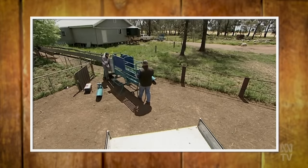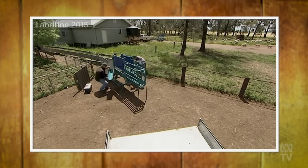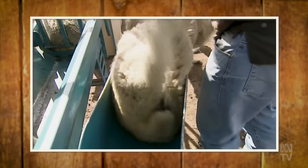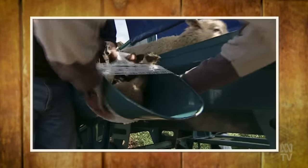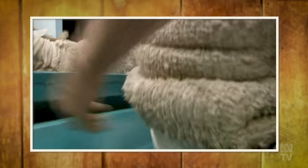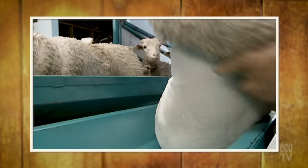In case you missed it, about two decades ago Bioclip emerged and was touted as a biological deep-leasing process. Sheep were given a single vaccination of something called epidermal growth factor, a naturally occurring protein that caused wool fibres to break. The fleece was then shed into a net the sheep was wearing and later removed.